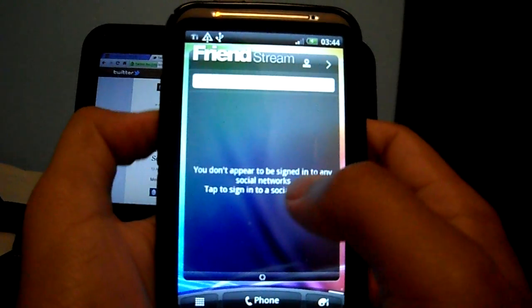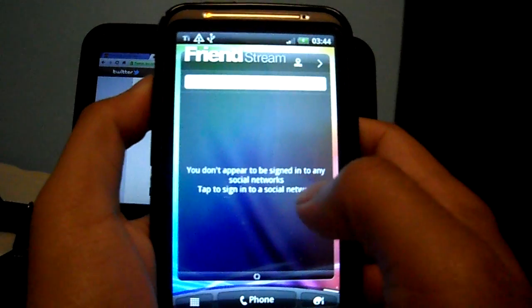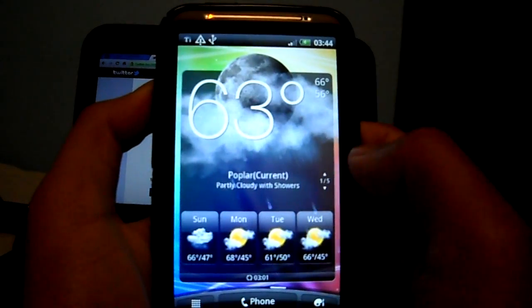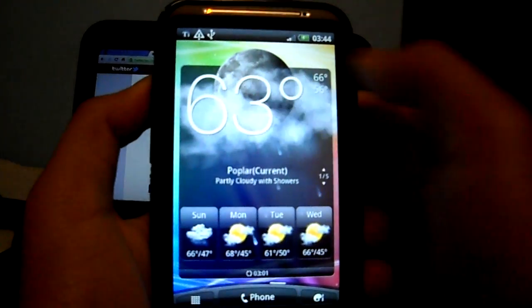This is the FriendStream. I haven't entered any of my details, that's why it's not showing, but it works. This is the Weather widget and it works.